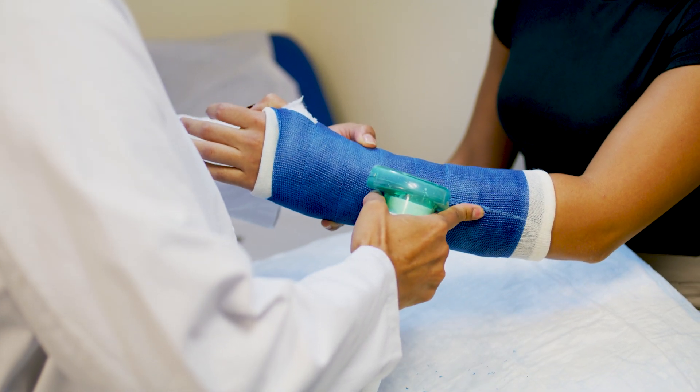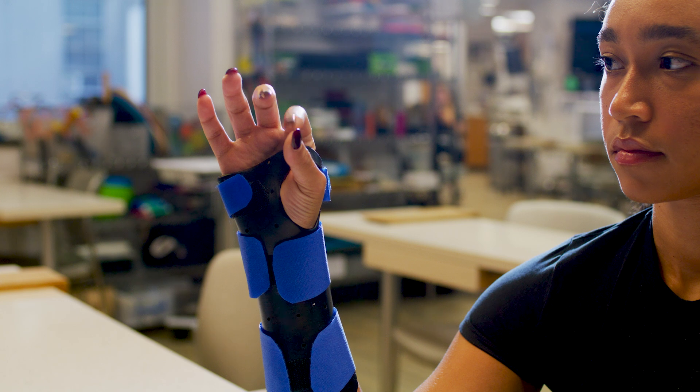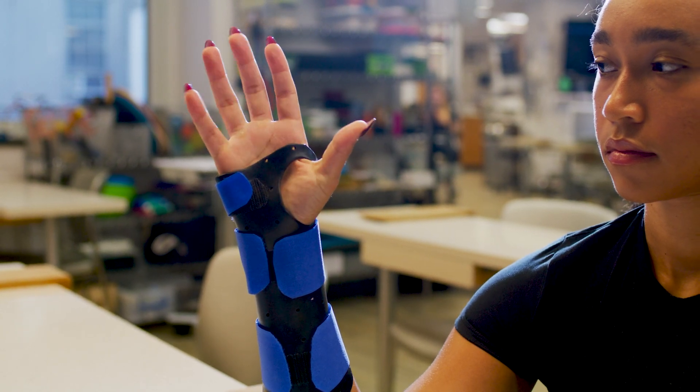Never remove a cast by yourself as you may cause injury and it may prevent proper healing. After a cast is removed, your doctor may recommend physical therapy to regain motion and rebuild muscle. Follow these tips to help promote healing while wearing a cast or splint.